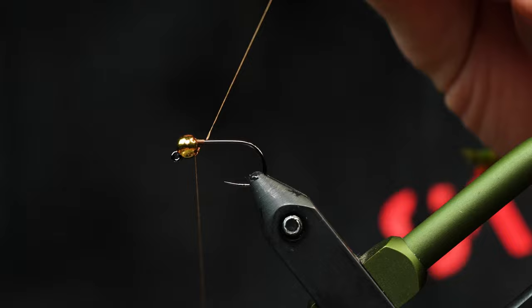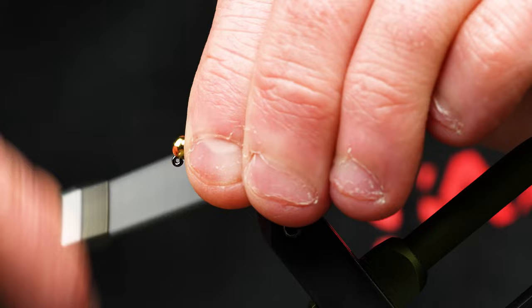We're going to start creating a little thread dam right behind the bead. We're going to lock that in real quick and then work down the shank.